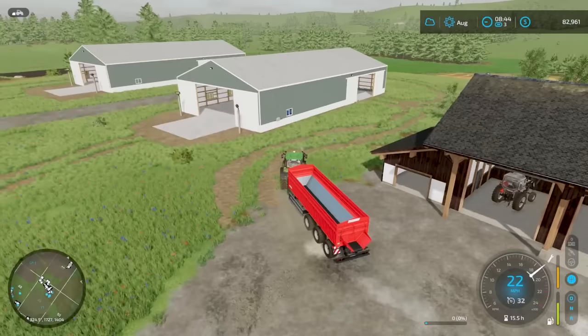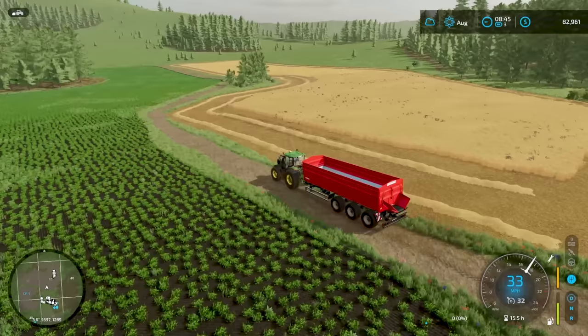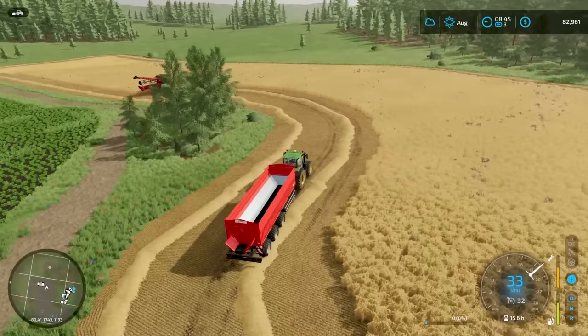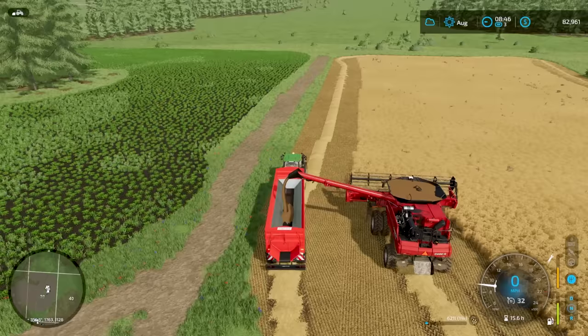Got our first hopper full on the combine, so we're going to head over and empty it out. The yield seems to be pretty good. I was kind of hoping to get around this entire field without having to empty it, but we almost got around it one and a half times. That's a little disappointing yield-wise, but it should be good — this is all profit here. We don't have chickens or anything to feed it to, so we'll get this emptied out and continue going.